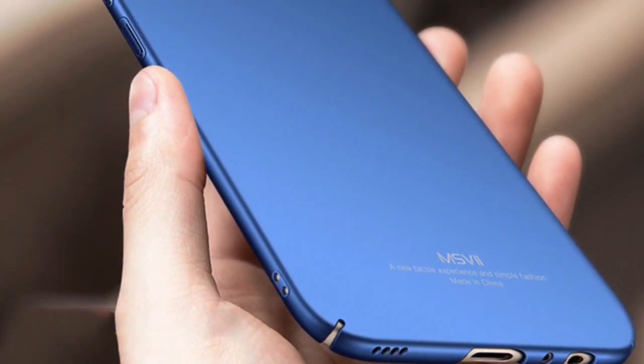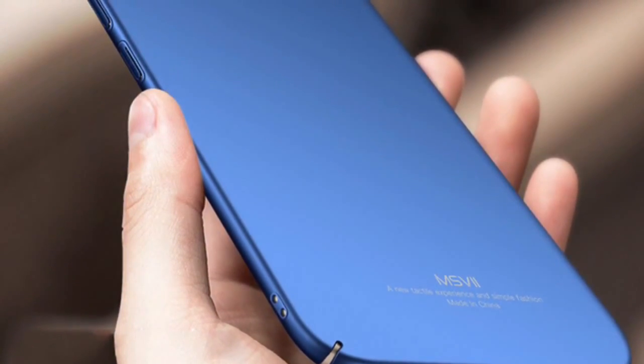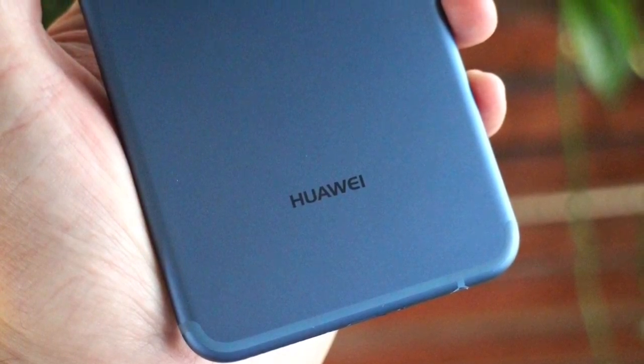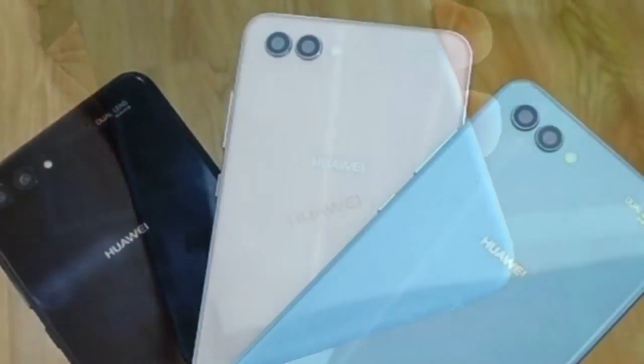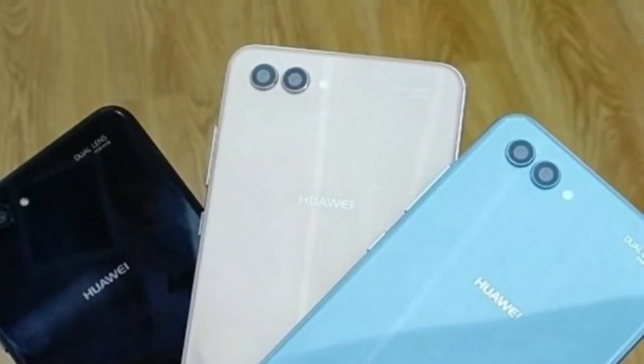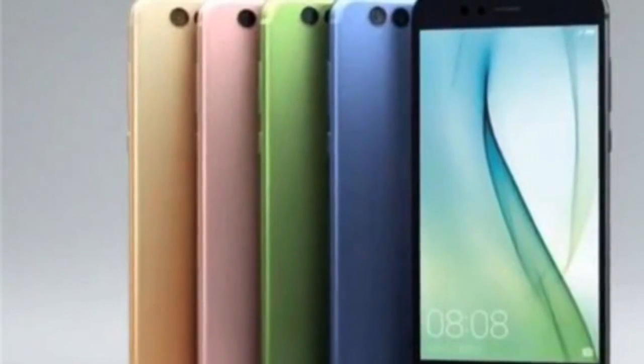Ahead of the launch event, a couple of YouTube videos containing Nova 2S unboxing and hands-on activities have appeared online. The videos give a visual confirmation of the Nova 2S, indeed showing that Huawei is set to unveil yet another premium mid-range device.